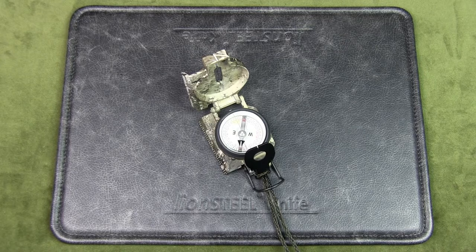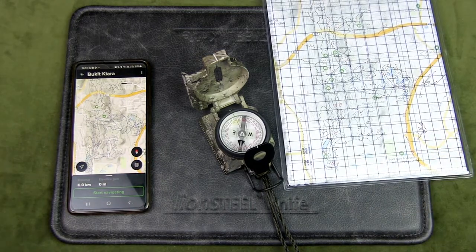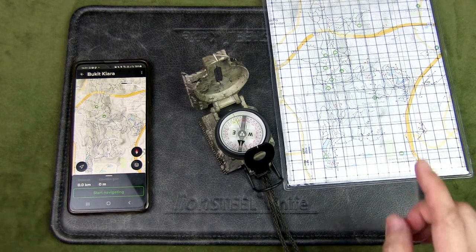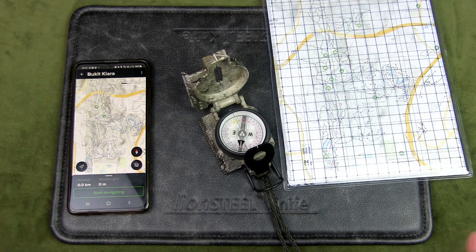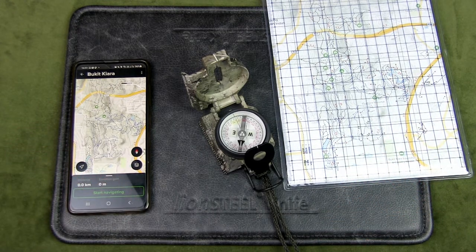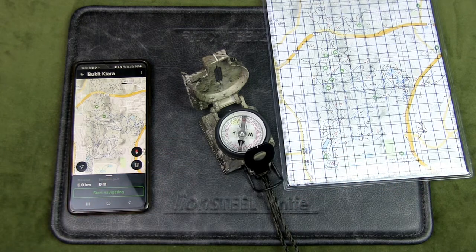If you hike in a forest reserve with main trails, you might not even need a compass if you have a map — whether digital or printed. The skills you need are identifying trails, fixed terrain features, and interpreting a topographical map. However, if you want to go off-trail where there's no trail marked on the map, you need to know the direction you're heading and stay on track — that is where a sighting compass such as a lensatic compass comes in.